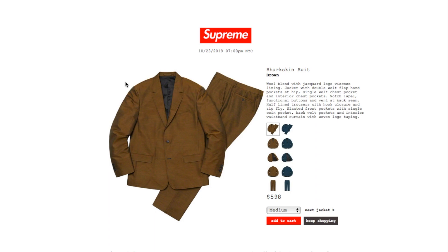Hey YouTube, welcome back. Today we're going over the October 17, 2019 Fall/Winter 19 Week 8 drop. This is the shark skin suit in brown color, wool blend with the jaguar logo viscose lining jacket, double welt flap hand pockets, hip single welt chest pocket, interior chest pockets, notch lapel, functional buttons, and a back seam. The trouser has hook closure and zip fly, slanted front pockets with a single coin pocket.